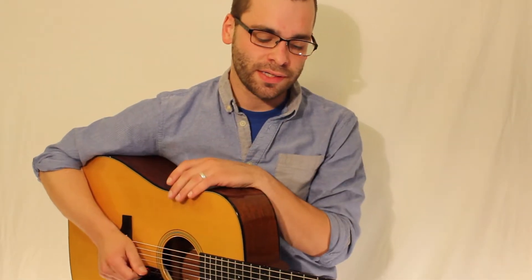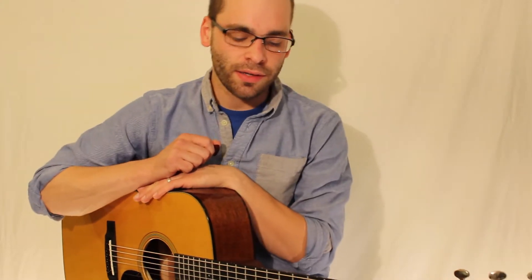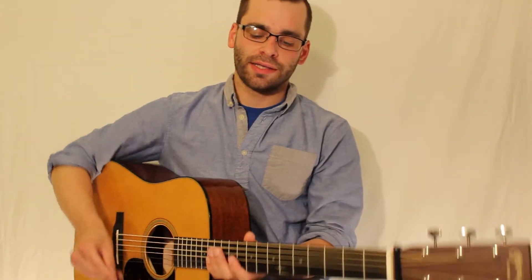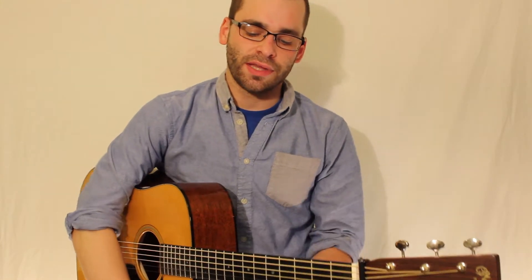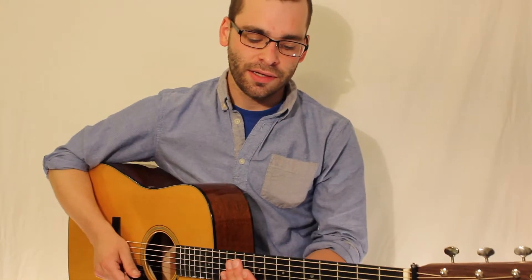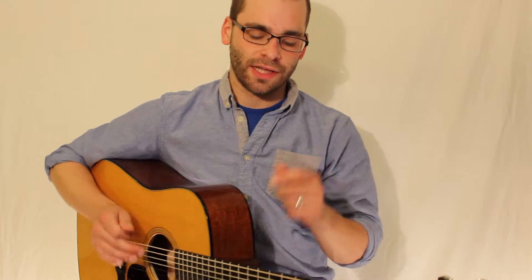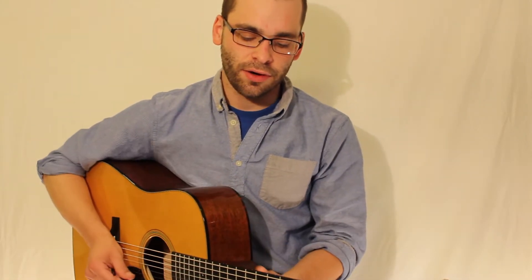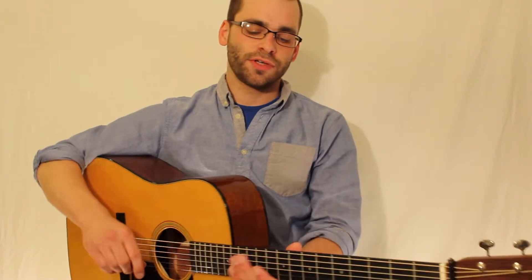Hey guys, welcome to my Borrowed Break series. Each week I'm going to be taking one guitar break and one mandolin break and basically borrowing them and trying to work them up as close to the original as I can. The whole goal is to get as good as I can before school starts back up in the fall, so if you have any advice or playing tips, go ahead and leave them in the comments. They'd be greatly appreciated.